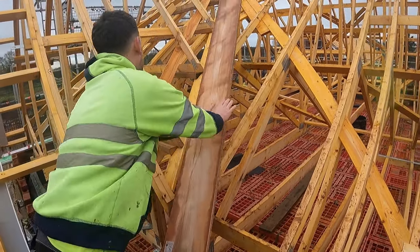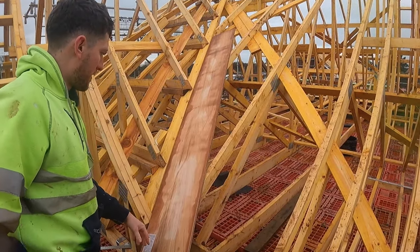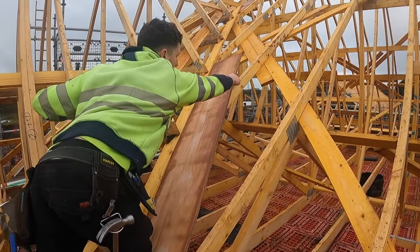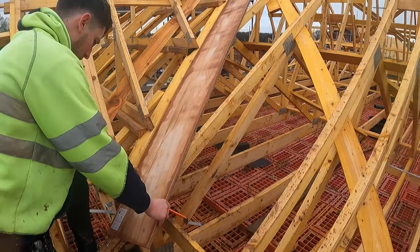So first of all we just chuck it straight on, bang it up to our lay board there and then we'll mark it on the truss, and then we'll know where to nail our nog to after. And always try and get the most out of the fly.